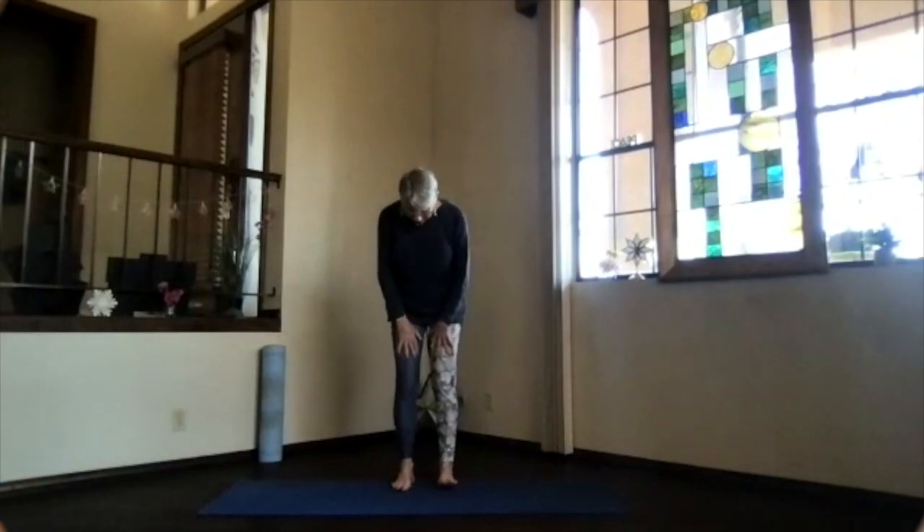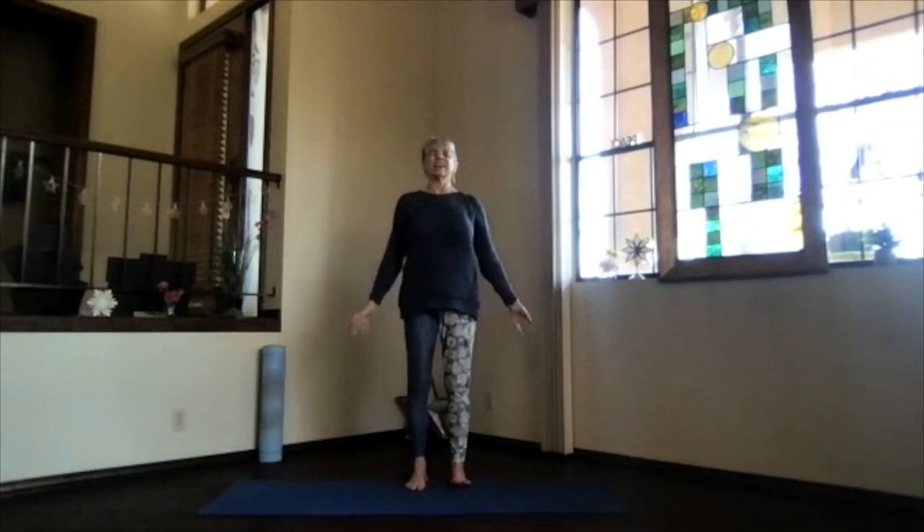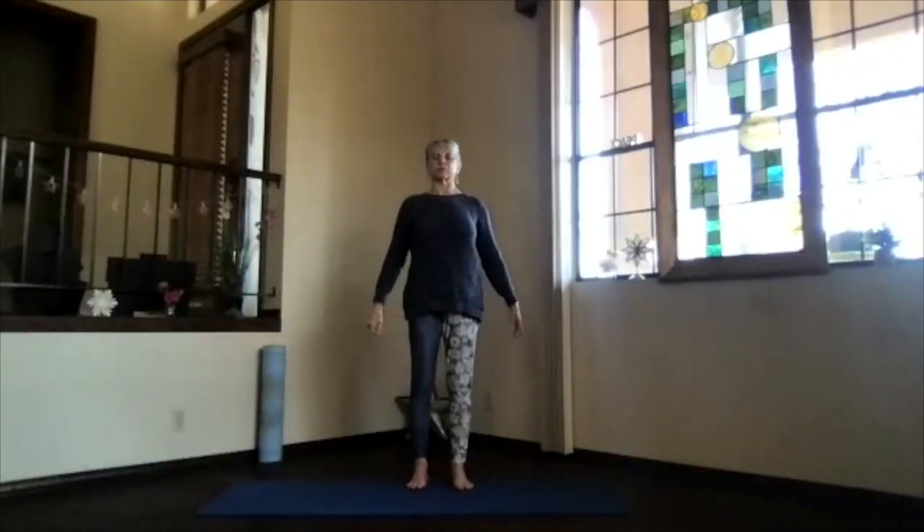All right, let's do some warm-ups so we can do a little balance today. Come into your mountain pose, feet hip-width apart, arms down, shoulders back and down, and just relax your arms. Core activated, so those ribs go towards your spine and then up, and feel that lengthening through your spine. Crown toward the ceiling, spread your toes out, take a moment to focus inward and breathe. Just be in your body and your practice today.